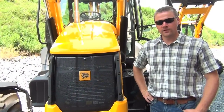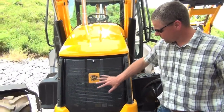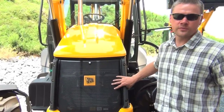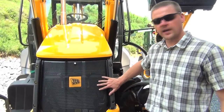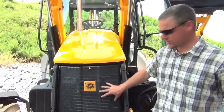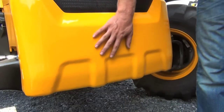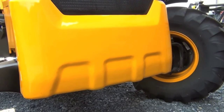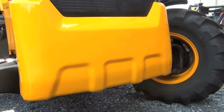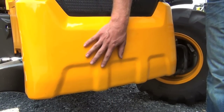Moving around to the front, we have built-in bumper protection. This is for when you're loading tri-axle trucks — guys can get too far in and damage the hood, so this is going to stop that. Also underneath here, JCB offers three different counterweight options: a 220-pound, a 397-pound, and a 750-pound option. This machine is equipped with the 750.